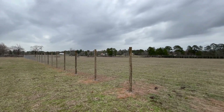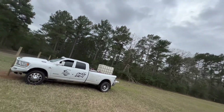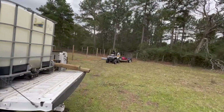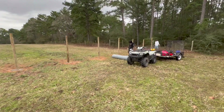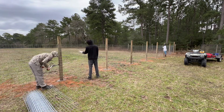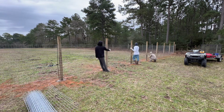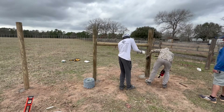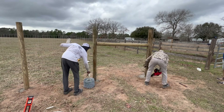It is coming along literally great, we are making so much progress. We have one more roll and we'll probably only use maybe half to three-quarters of it. Let's finish this wire.